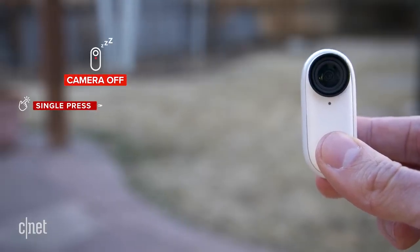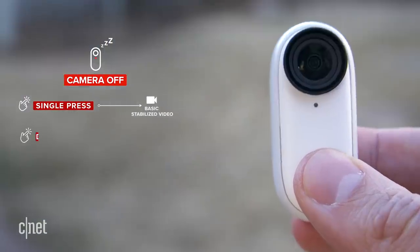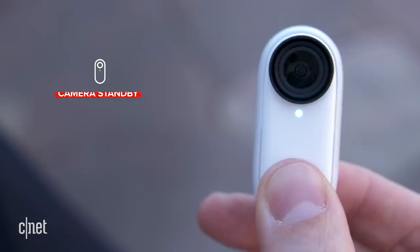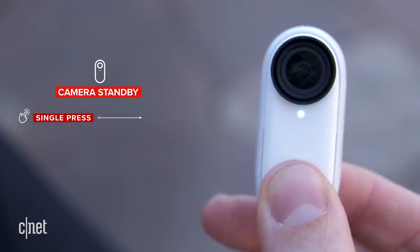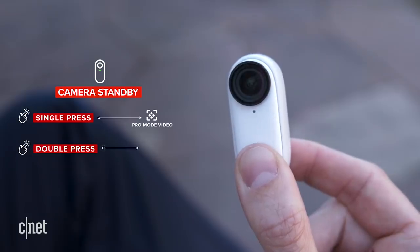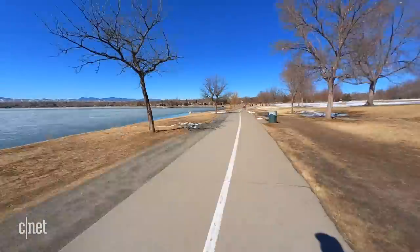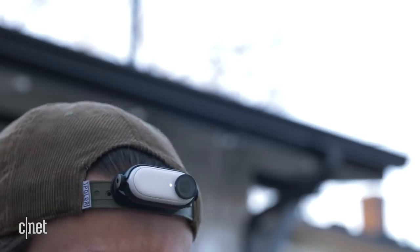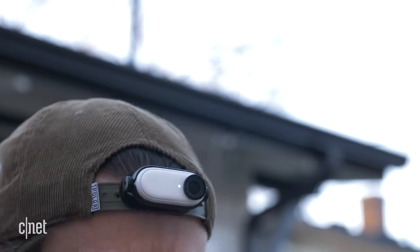Let's go through the different button presses real quick. With the camera off, one press starts a video, double press takes a photo, or holding for one second puts the camera in standby mode. Once it's in standby mode, a single press gets you into pro mode — different from regular video mode — and double pressing shoots a hyperlapse. I didn't expect you to understand all that right off the bat, and that's kind of the point. You end up with a lot of accidental videos — I could be shooting one right now and I'm not even sure.